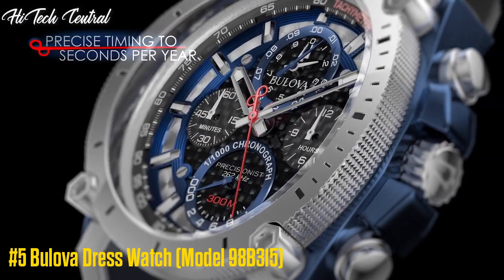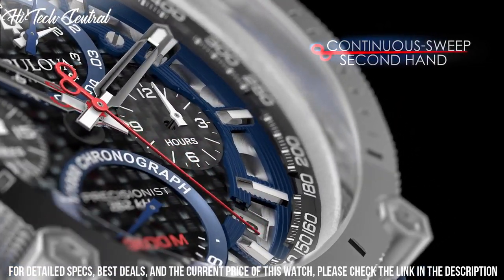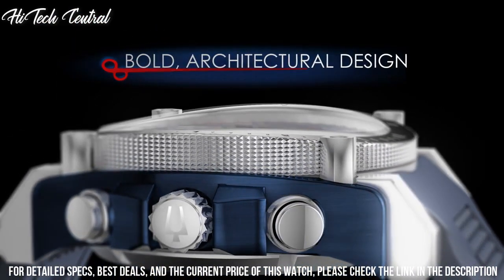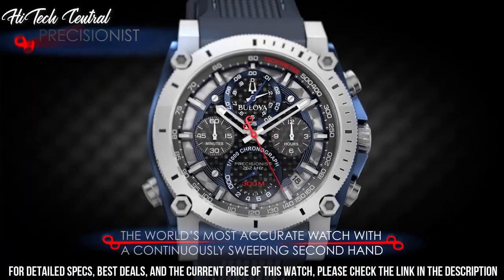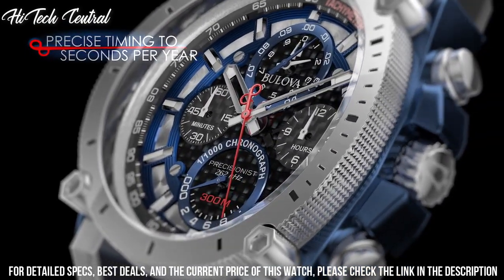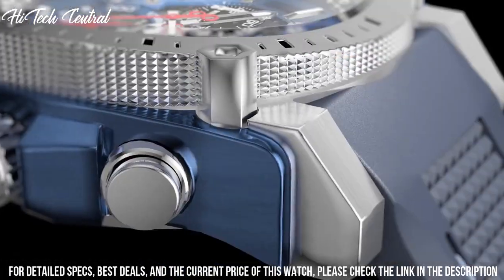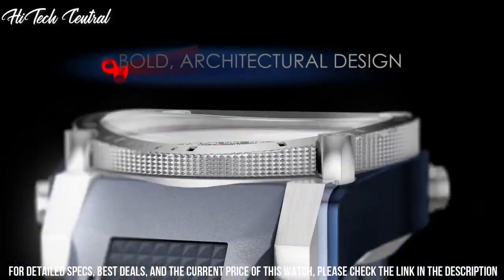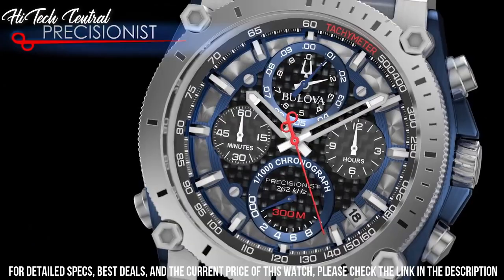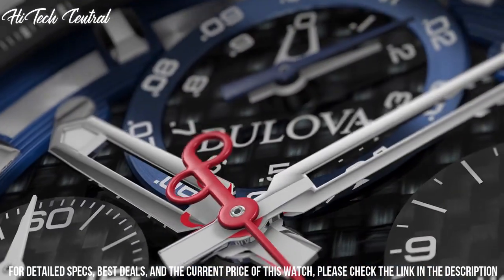Number 5: Bulova Dress Watch 98B315. Dial type: analog, luminescent hands and markers, date display between the 4 and 5 o'clock positions, chronograph with four sub-dials displaying 60 second, 12 hour, 1 tenth of a second, and 1 one-thousandth of a second. Quartz movement, scratch-resistant mineral crystal, screw-down crown, solid case back, round case shape, case size 44.5 millimeters, case thickness 17.5 millimeters. Band width 23 millimeters, tang clasp, water-resistant at 300 meters (1,000 feet).